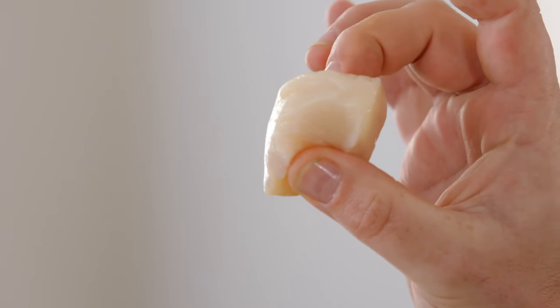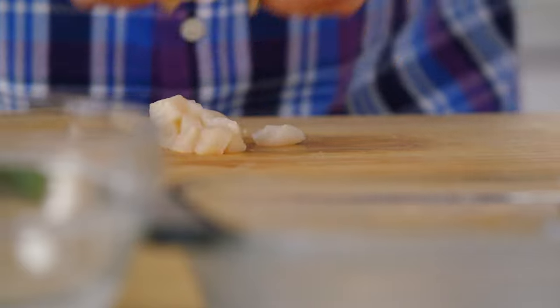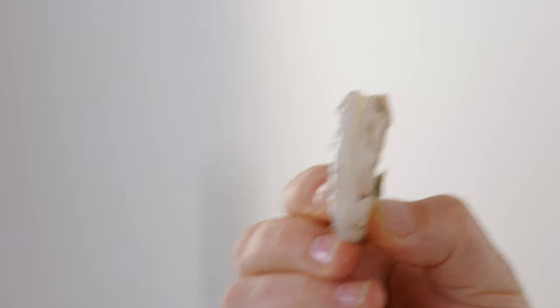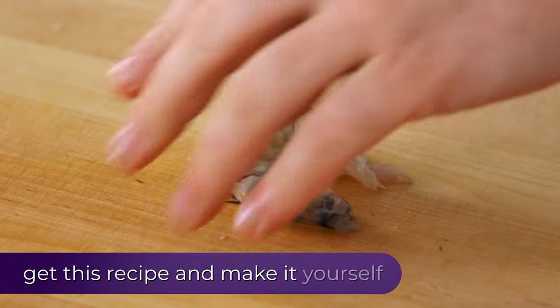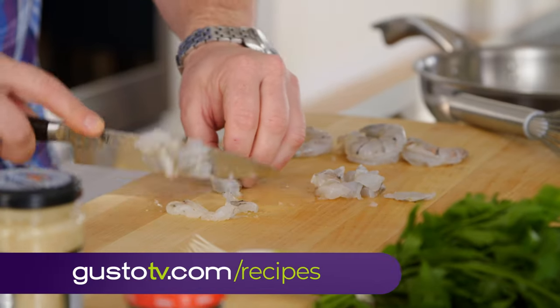Look at these scallops. They're gonna give really good sweetness to the fish burger, and I'm actually really excited. Prawns — great texture when you're eating it. I wanna take the tail off, and I'm just gonna butterfly the prawn in half, just like that, and then same size pieces as the scallop.